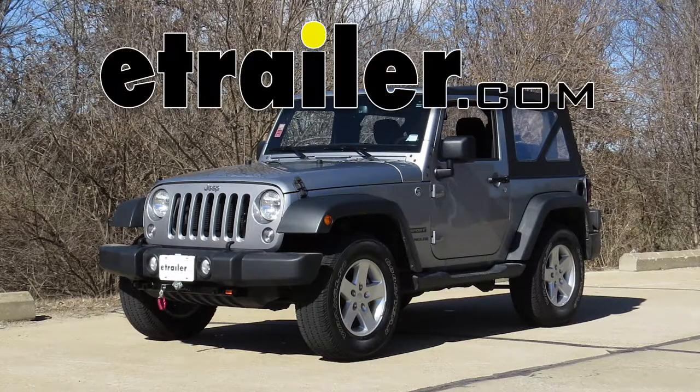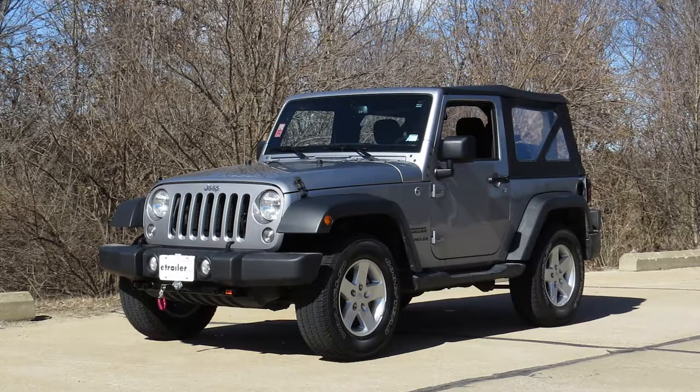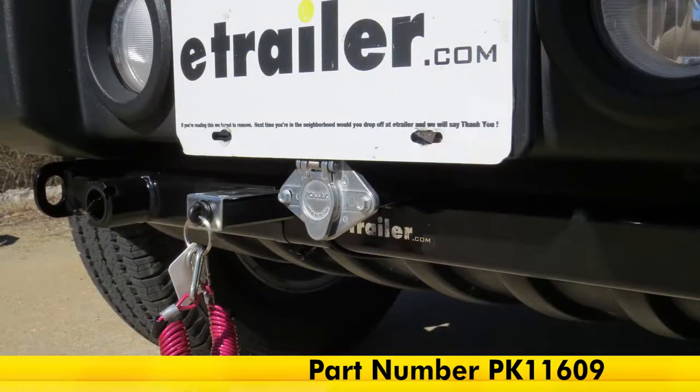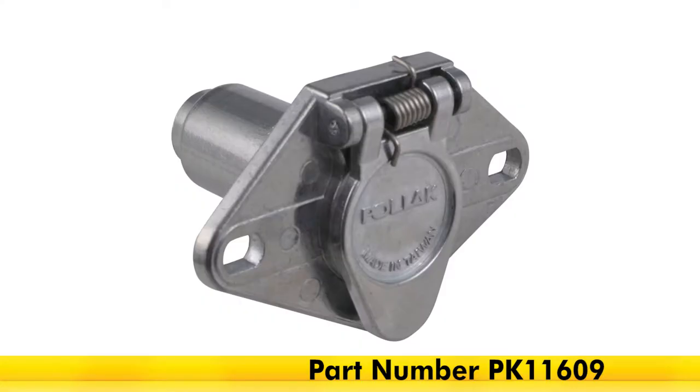Today in our 2015 Jeep Wrangler, we'll be having a look at and installing the Pawlik six pole round pin trailer wiring socket, part number PK11609.